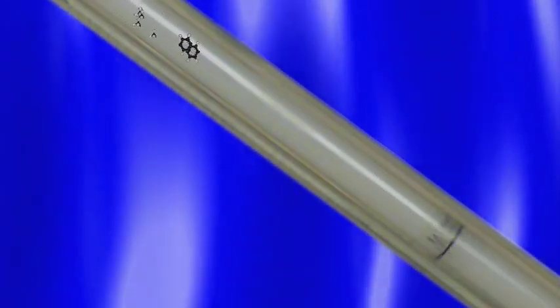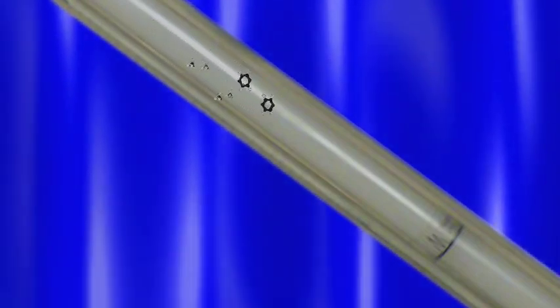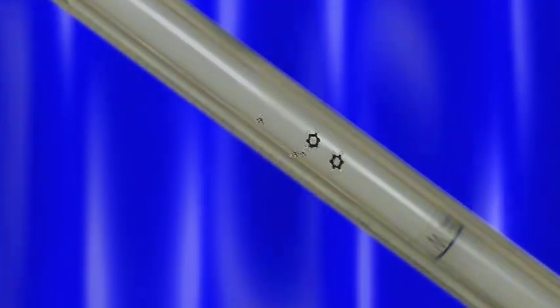Smaller molecules will enter the intricate pore structure of that polymer matrix, and therefore they will have a very long path length from the top of the column to the bottom of the column. In this way, size exclusion chromatography separates very large molecules, which will elute quickly, from very small molecules, which will elute very slowly.